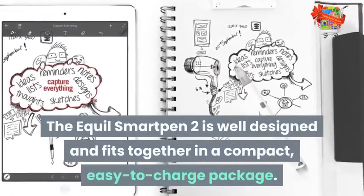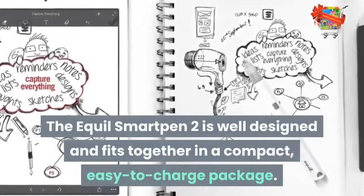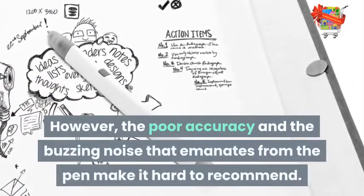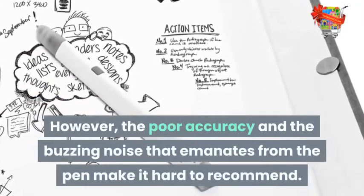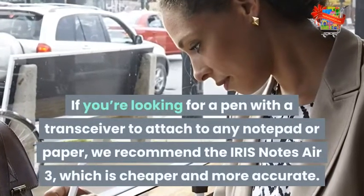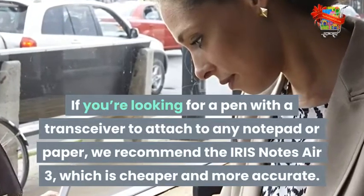The Aquil Smart Pen 2 is well designed and fits together in a compact, easy-to-charge package. However, the poor accuracy and the buzzing noise that emanates from the pen make it hard to recommend. If you're looking for a pen with a transceiver to attach to any notepad or paper, we recommend the Iris Notes Air 3, which is cheaper and more accurate.